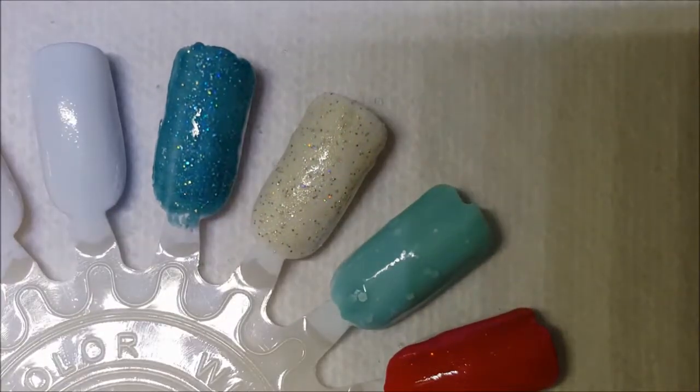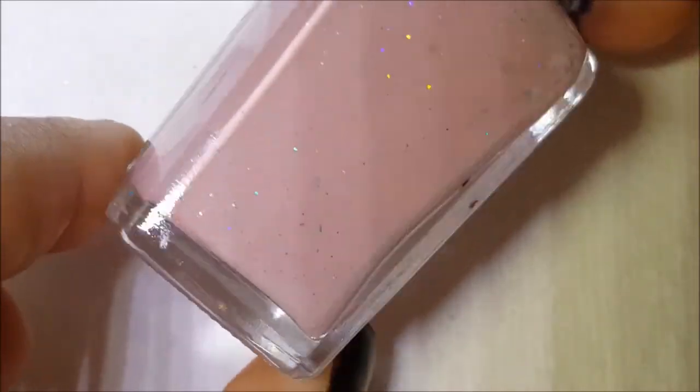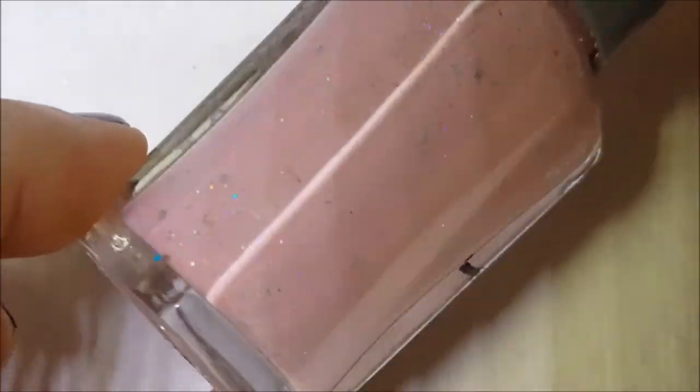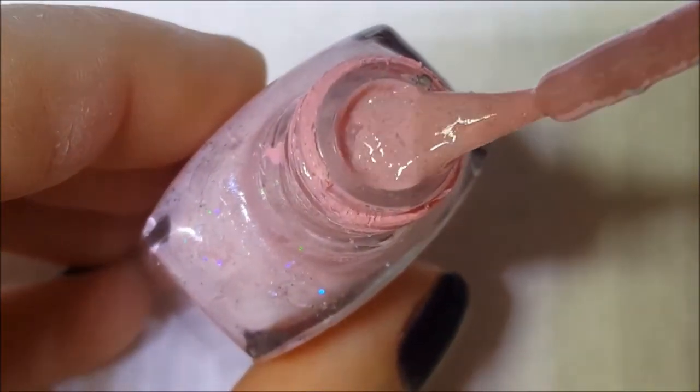Next up is a Wet and Wild Tickle Pink base. This is another textured polish that I made using embossing powder. I don't remember which embossing powder — it might be the same one I used on the Sinful Colors textured one, might not be. I have so much of it.